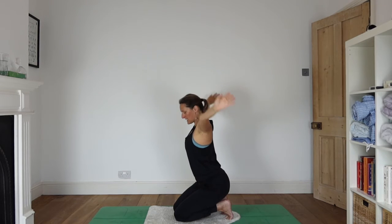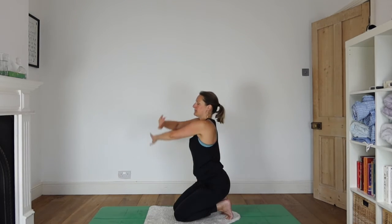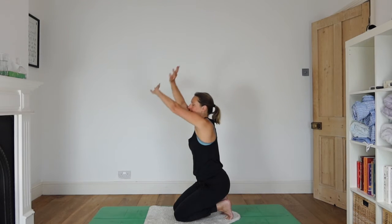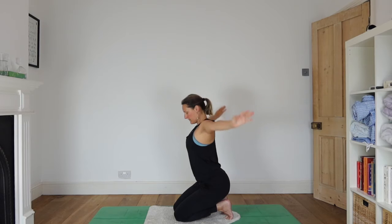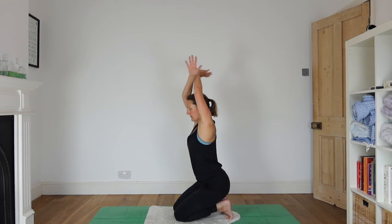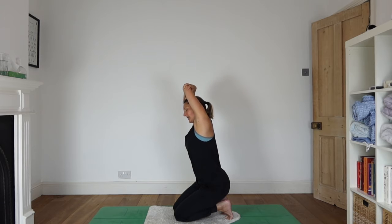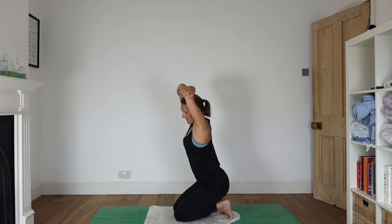Stretch your arms up and take some circles. Exhaling as the hands come down, inhaling as the arms come up. Then folding the arms again, this time the other way around. There's one way that's less instinct. Take a little side stretch in either direction, letting our diaphragm know that we're awake now and there's some movement required of it.